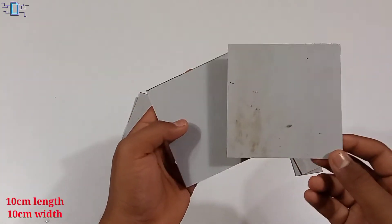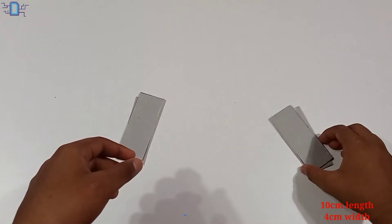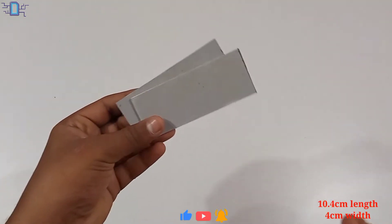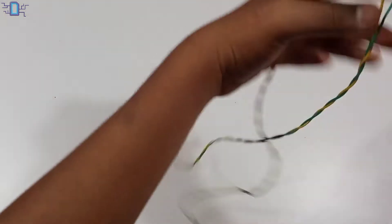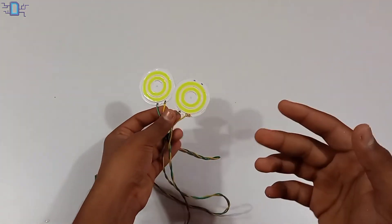We have a 10cm length and 10cm width piece, and a 4cm width piece. We have 2 round lights and 2 types of switches. Let's get the LED.